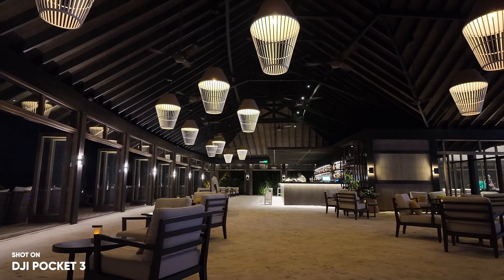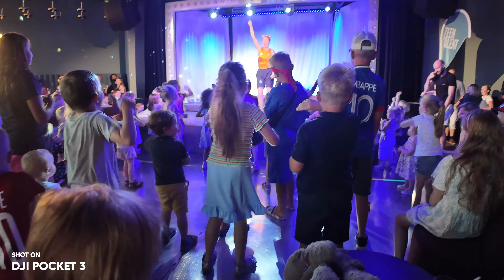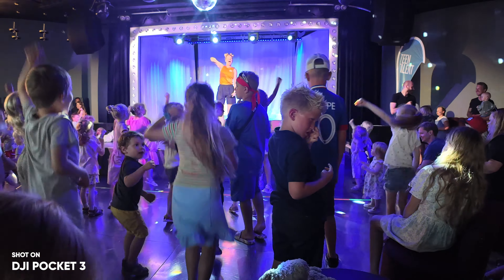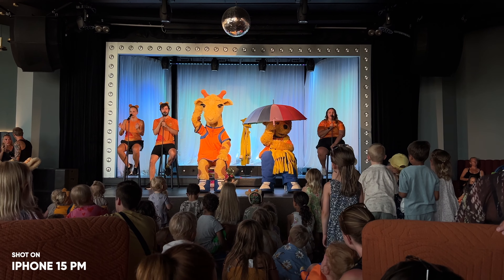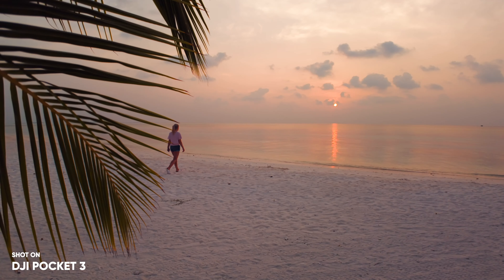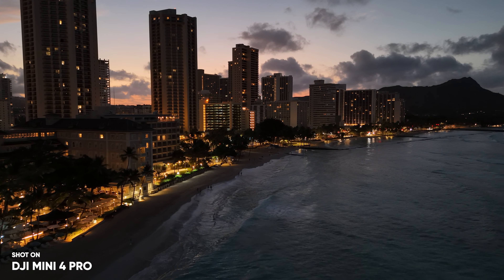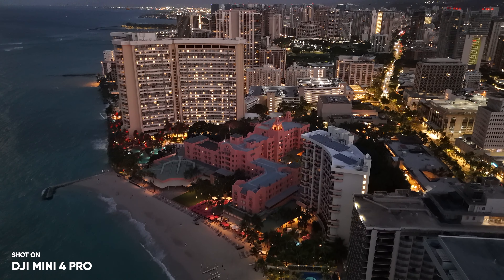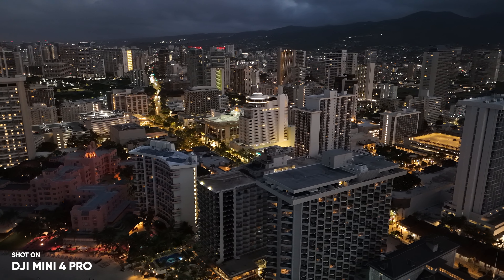When it comes to low-light video, the Pocket 3 is just outstanding — there's not much that comes close to the quality of the Pocket 3 in low light. Personally I rarely shoot low-light videos, but the Pocket 3 might actually have changed that. The more I use it in low light, the more amazed I am with the image quality. And I feel like this in combination with the night mode on the Mini 4 Pro could potentially be the most affordable professional low-light combo available.